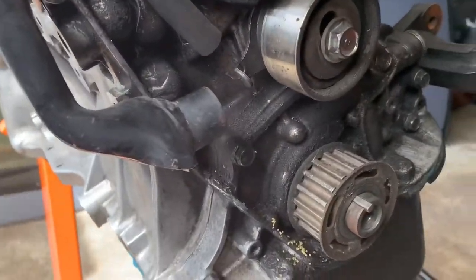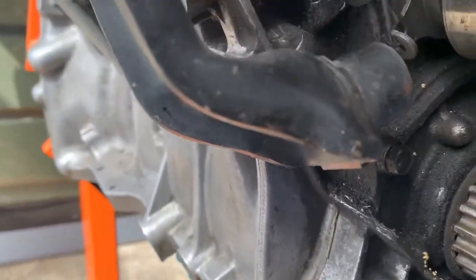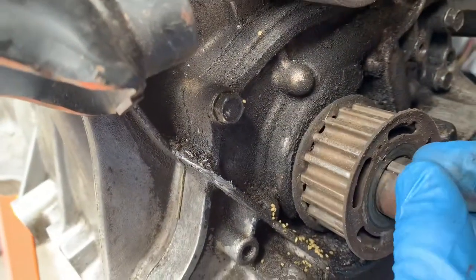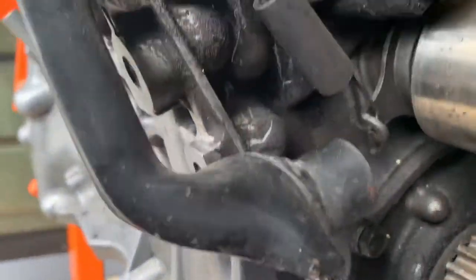You got the pulley out — make sure you keep the Woodruff pin, you'll need it to put it back. This here is the tensioner and water pump.